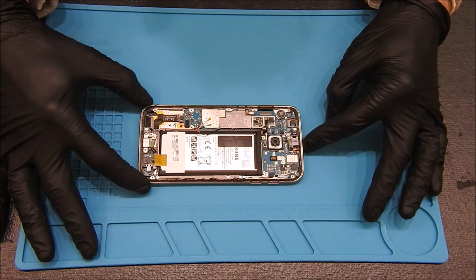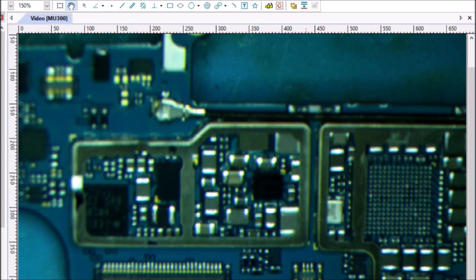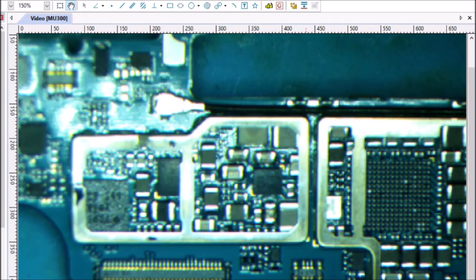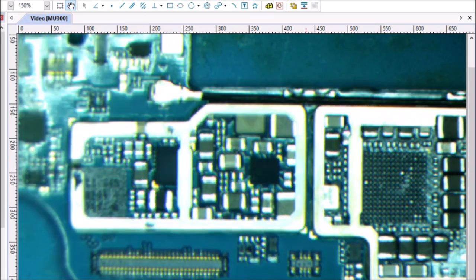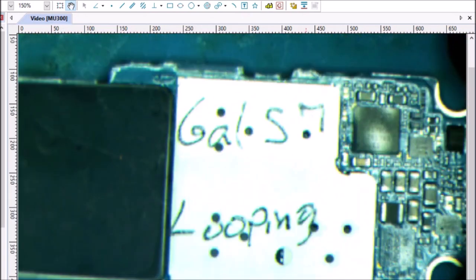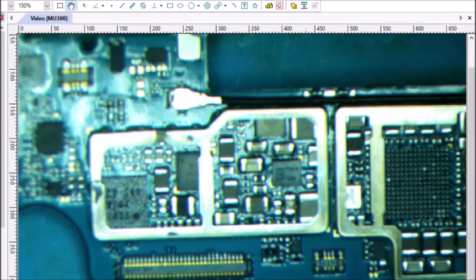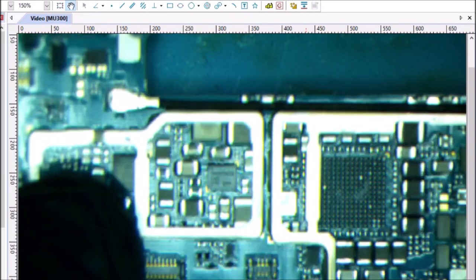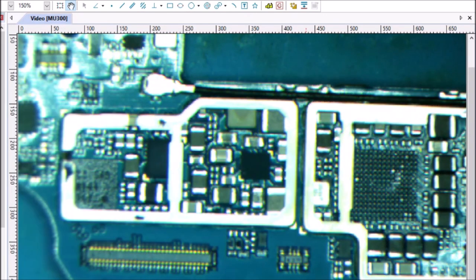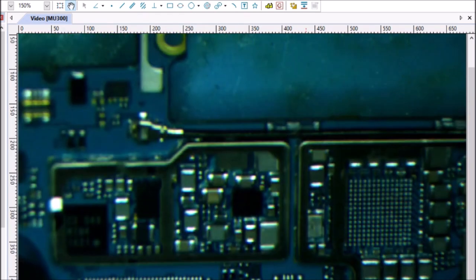Let's move over to where we're going to do some operating. Here is our chip in question — the MAX 77838 — in the Galaxy S7. This is my boot-looping donor phone. We're going to take the MAX, give it some new balls, give it a new home, and see if we can make another phone work again. Let's get this chip out and make some new balls.